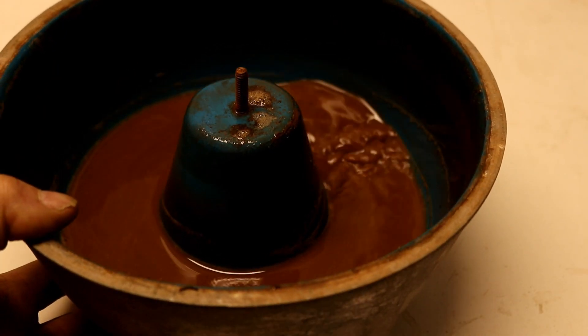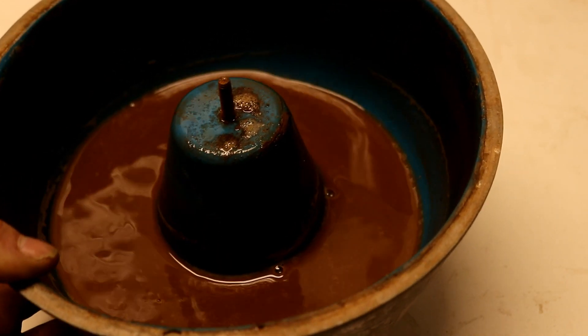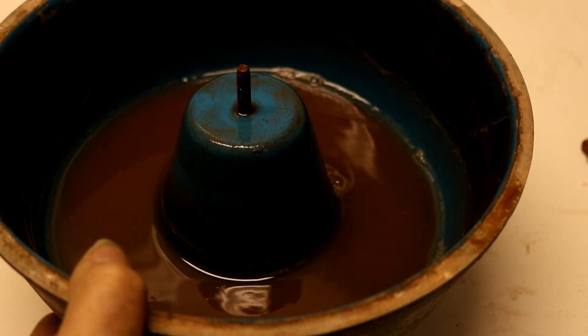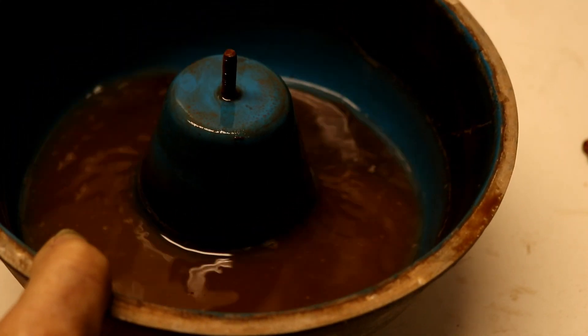It's the next day and I just got home from work, so I'm going to run out and check that tumbler. You can see that the water is pretty dirty, which means the material is getting pretty clean. We'll change the water and let it run for a few more hours.